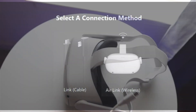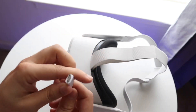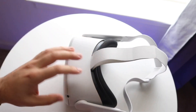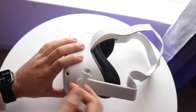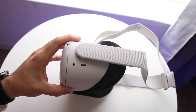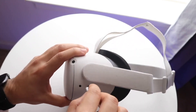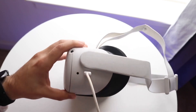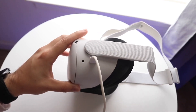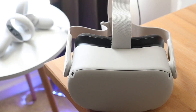Once you do that, turn your Oculus Quest on and within the Oculus application you downloaded, select Devices and click Add a Headset. Once you add the headset — which is probably the Oculus Quest 2 — you want to select a connection method. We have two options: connect via Link or connect via Air Link, which is wireless. You can choose whichever option you want.